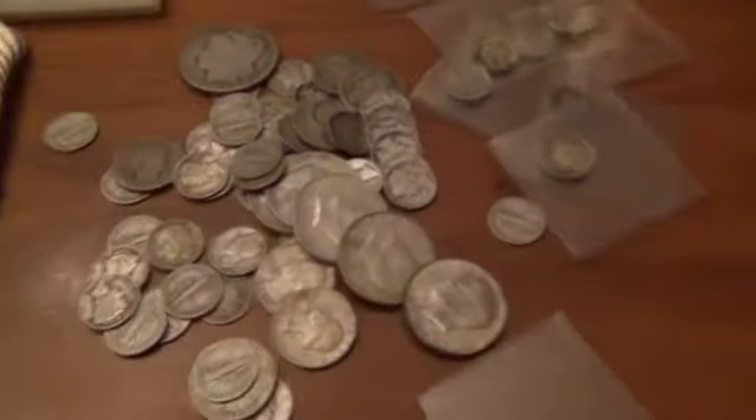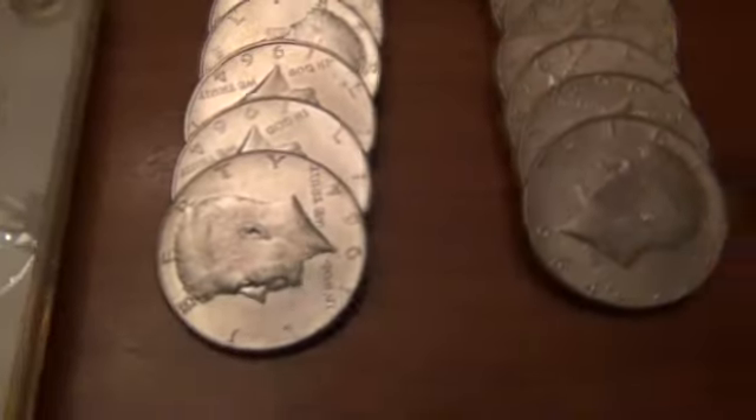Here's my junk silver. Once I started putting them in flips they're a little nicer. These are all 1964 Kennedy halves in much better condition — these ones not so much, but still 64s.